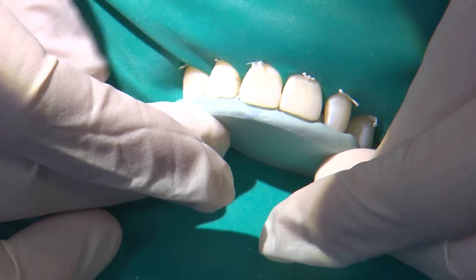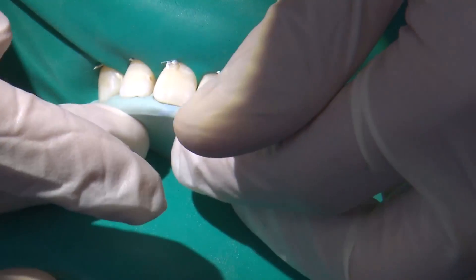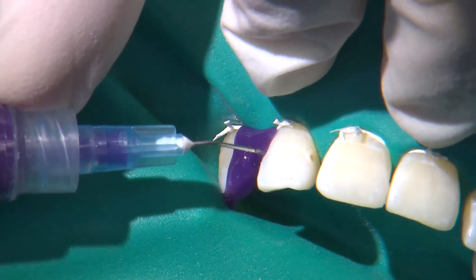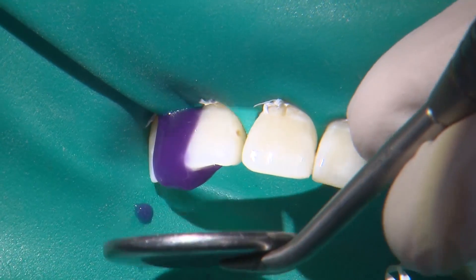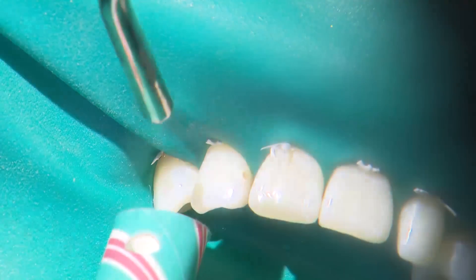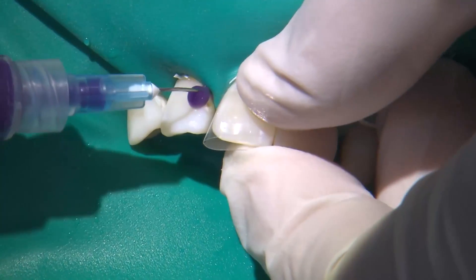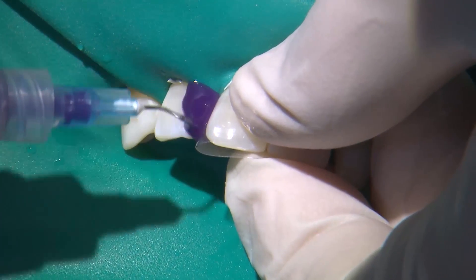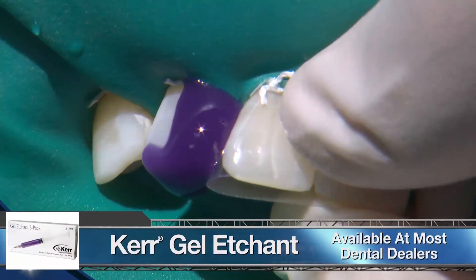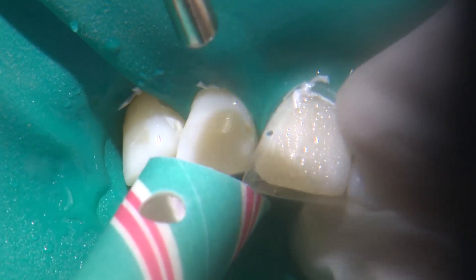Prior to isolation I try in the putty matrix to verify that it seats completely and the rubber dam is not interfering with its seating — if it is, you may need to cut some of the distal portion off. We start the bonding procedure by applying phosphoric acid at a 37% concentration to all of the surfaces we will bond to. Since we are entirely in enamel we will allow the acid to etch the surfaces for at least 20 seconds. To ensure the desired area is etched it's a good idea to apply the acid at least two millimeters beyond the anticipated restorative area. I like this acid etch from Kerr because the right viscosity allows me to apply it easily in exact areas without it being too runny or too thick, and it does rinse off very quickly.